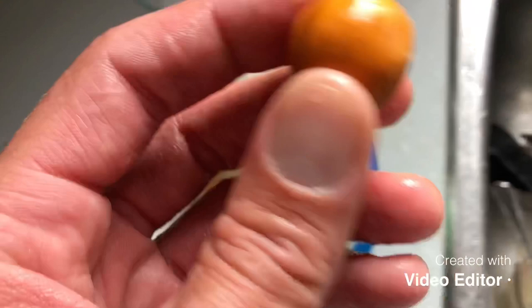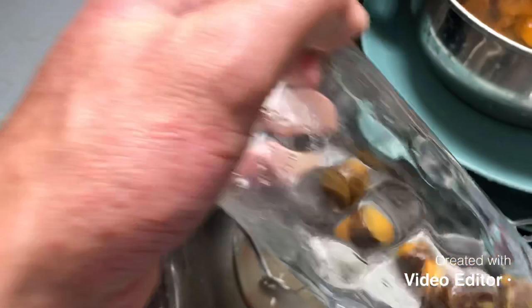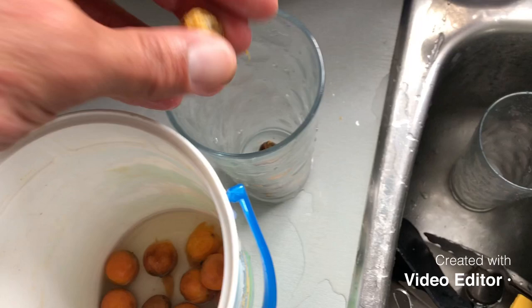Now basically all I'm going to do is jab a knife in, starting from this end, to scrape all the fruit off. When you scrape it all off, they should look like this.